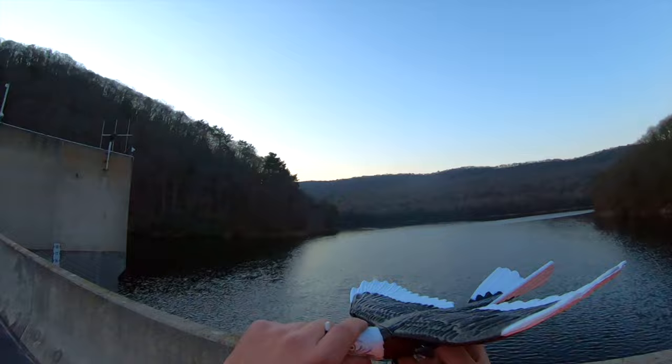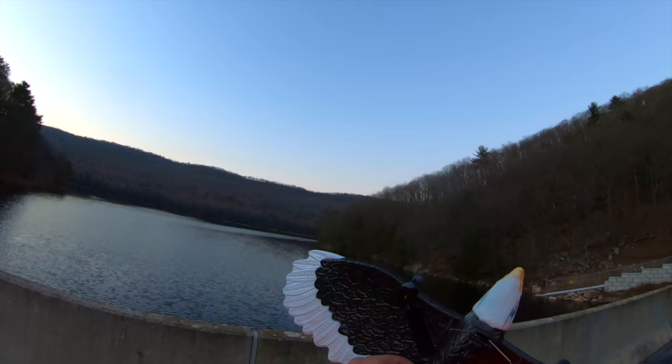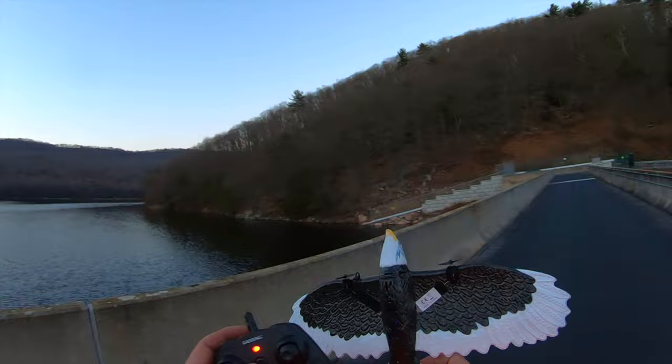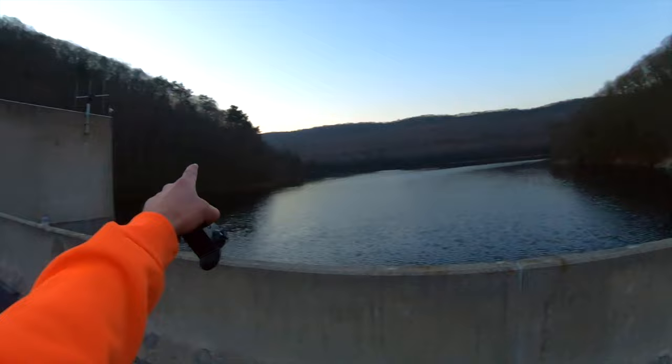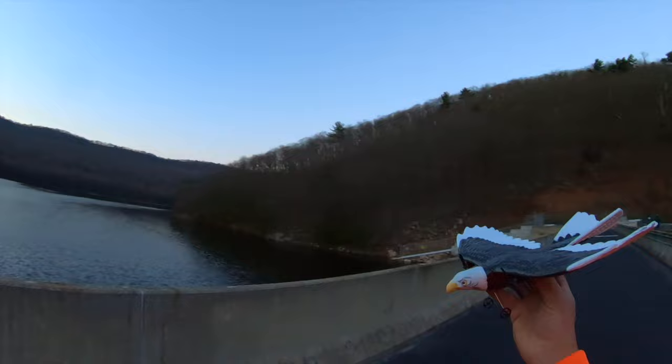So we're going to put the battery in just like that, tuck it in there. Let's turn this on — there's a blue LED flashing, it's looking for the controller. We'll turn the controller on, and now we up-down bind. Let's see if this can fly like an eagle. Maybe some of those eagles out there — they're probably in their nest right now because it's just about to get dark — will come out and fly around with me. That'd be pretty awesome. Let's see if this thing can take off from the ground.